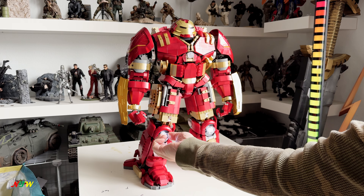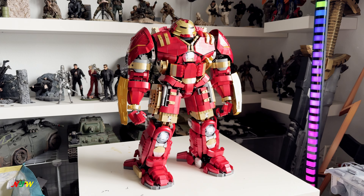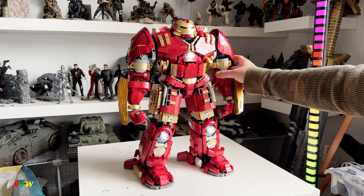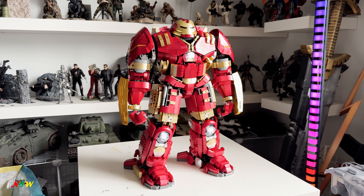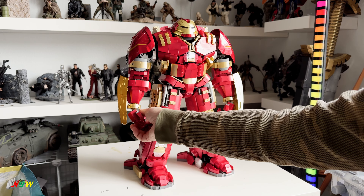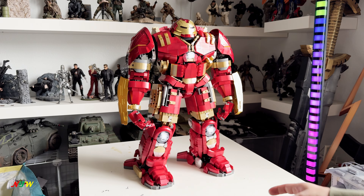You just rotate this and the light turns on. It's articulated — the shoulder can move up and down and rotate, and the arm can rotate around. They have a ratchet joint and the same thing with the fingers — you can open them up.